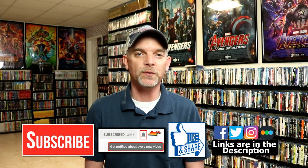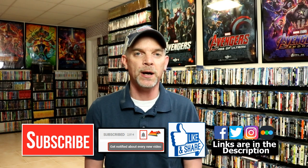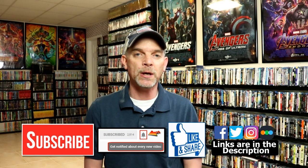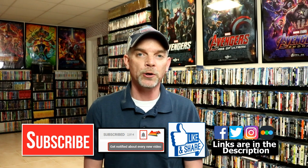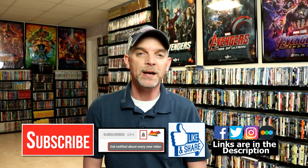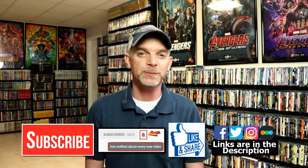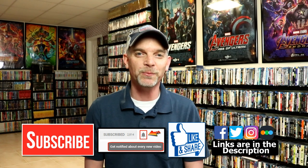If you like what you saw here today, please give it a thumbs up and share the video. If you haven't subscribed to my channel, I'd really appreciate it if you'd subscribe. Please remember to hit that notification bell so that you can be notified every time I upload a new video. If you haven't found me on my social media accounts, I'm on Facebook, Twitter, and Instagram. If you'd like to check out what I've been watching, you can find me over on Letterboxd. Thanks again for watching, and we will see you next time.